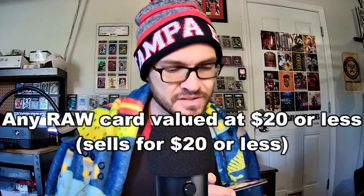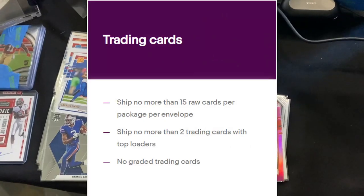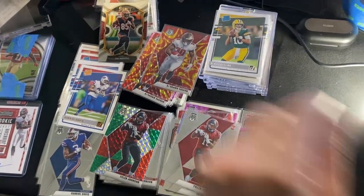You may be wondering what kind of cards the eBay Standard Envelope is perfect for. Well, technically according to eBay standards, it's any card valued at twenty dollars or less. I'll give you some examples of cards I would consider in that category.